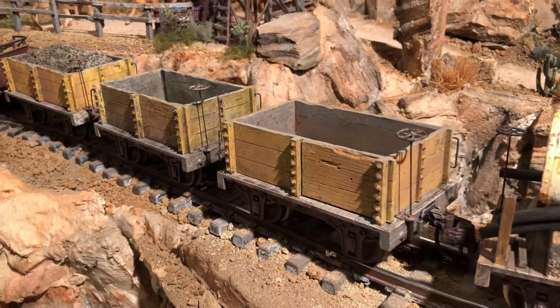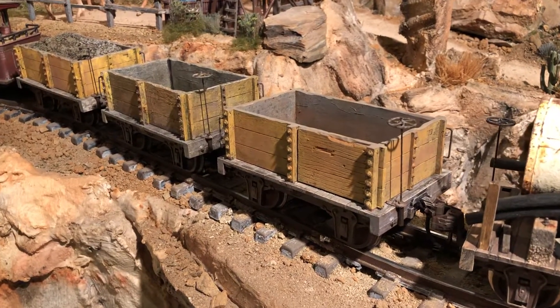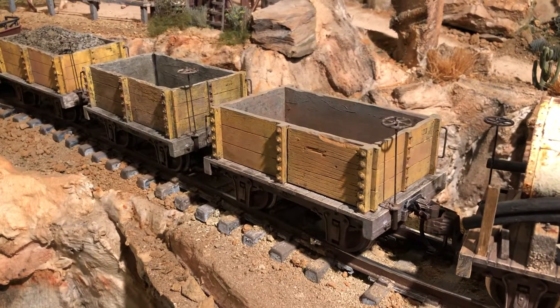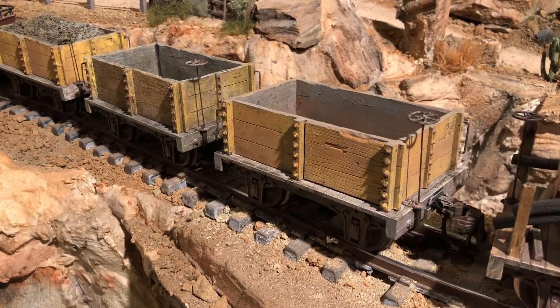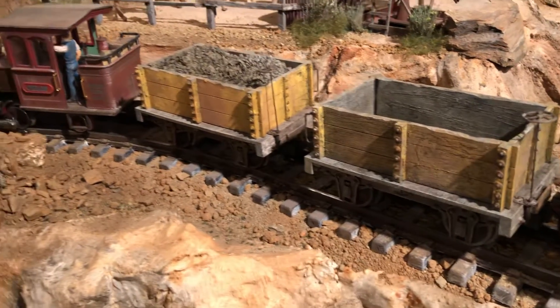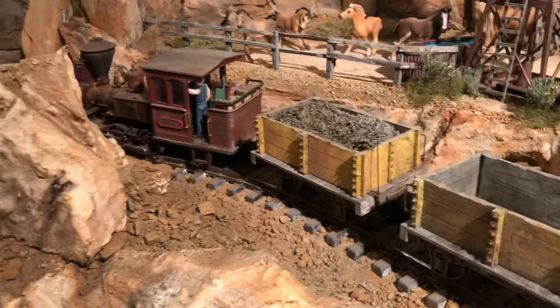I bought these at a recent train event for about five dollars a piece, and then I added some detailing and painted them up, changed out the wheel sets and the couplers.